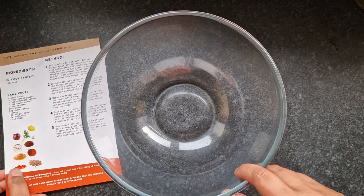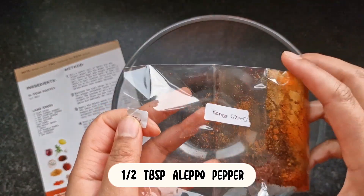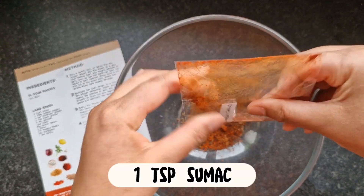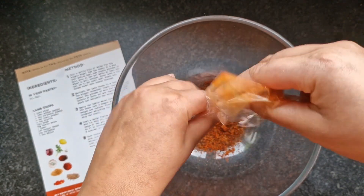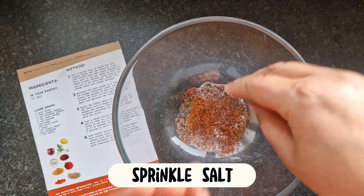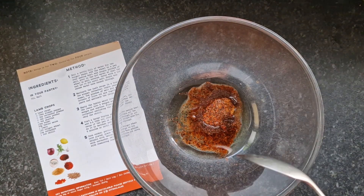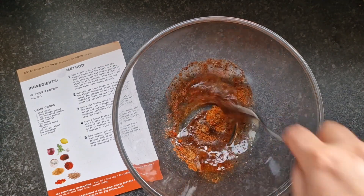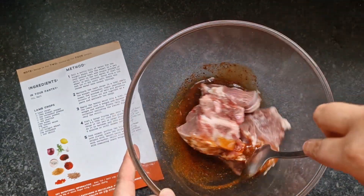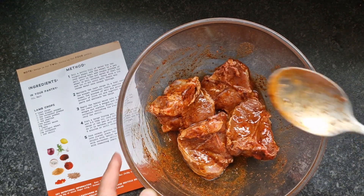This recipe is really easy. Add your slices — it's all measured out in this bag. A few pinches of salt, a generous drizzle of olive oil. Add in your washed meat. Mix. That's done!